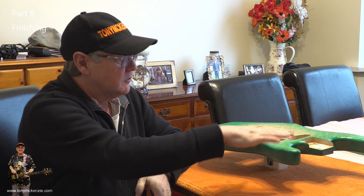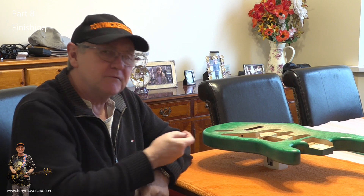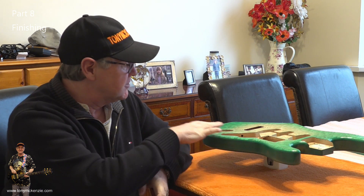Let's recap where we are: we've put the clear gloss on, I've got a tremolo that now works, I've got the tuners, the pickups, the scratch plate, the circuit board, and the battery compartment cover. The one thing I'm waiting for is a custom shop neck plate — it's on its way and will be here by the time we assemble. So nothing lost there.